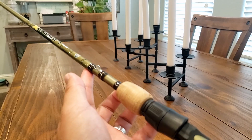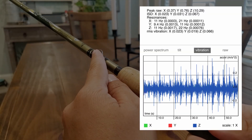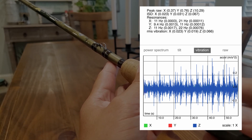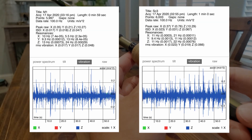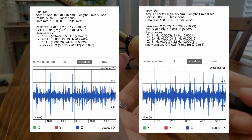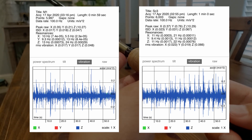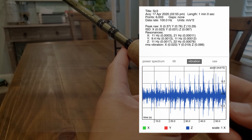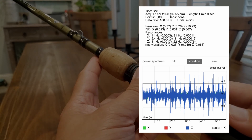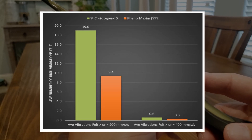Due to the nature of how RMS value is averaged, a lot of the significant vibrations were watered down. I wanted to highlight how many times the vibrations came in at a much stronger recording — because the RMS takes averages of the sine waves, slight high vibrations get pulled down. That's why the scores of 63.4 versus 47.6 don't look that far apart. So I wanted to highlight how many times the rod went over the 200 millimeters per second mark and also the 400 millimeters per second mark — much stronger vibrations that were actually felt. The Legend X going over those points nearly doubled the times that the $99 Phoenix Maxim did.